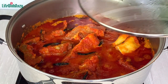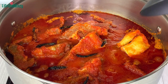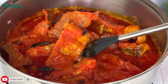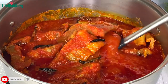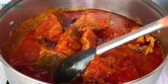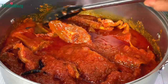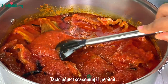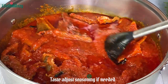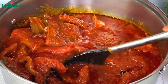This is 15 minutes later. I'll stir, and at this point the oil has started to settle on top. You will know your stew is ready when you see oil on top — that is when you know it's done. If you have too much oil you can scoop some out. You can also make your stew without adding oil at all; it's totally up to you.